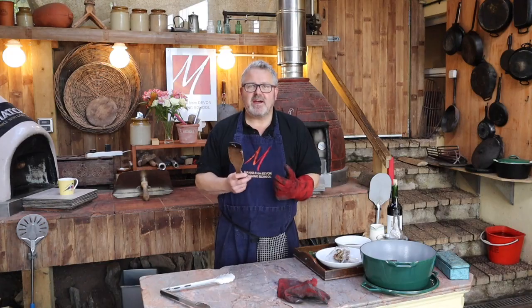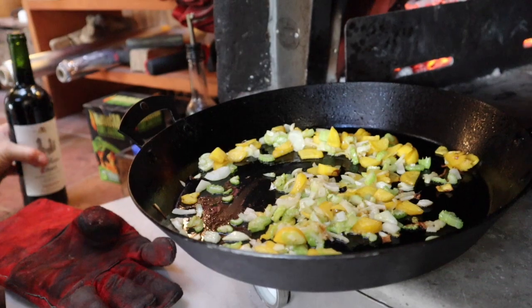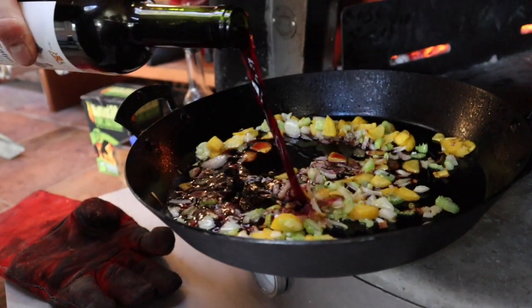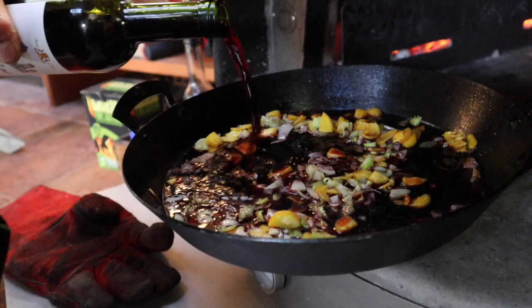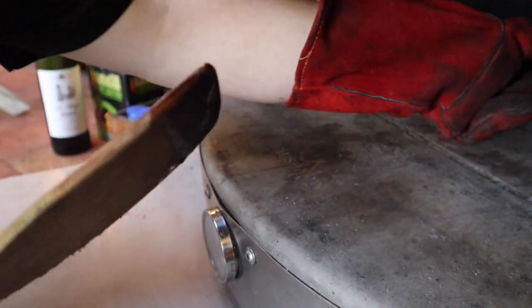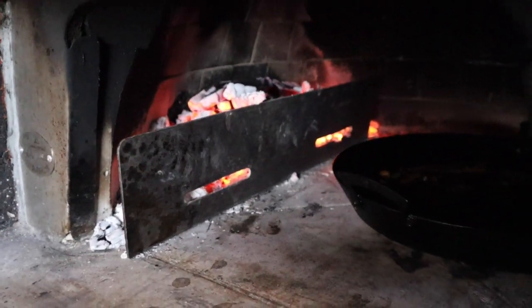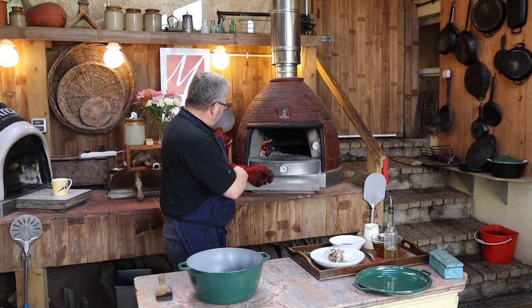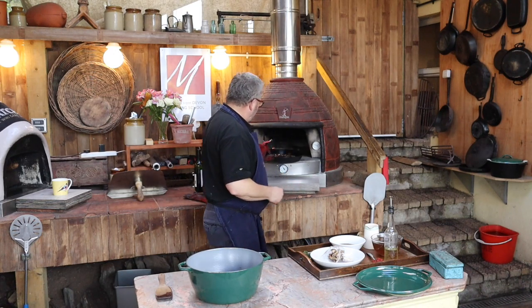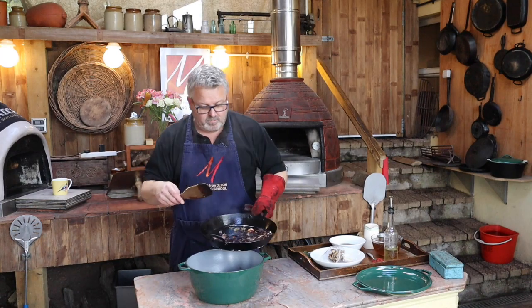I'm going to deglaze the pan to make sure I get every bit of flavor out of it. We're deglazing the pan with a little wine. I'll just let that heat up and come to a sizzle — I can hear it bubbling away — and then the wine and vegetables can all go in with the meat.